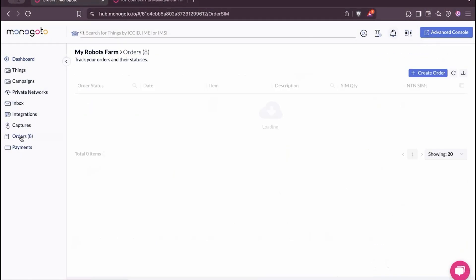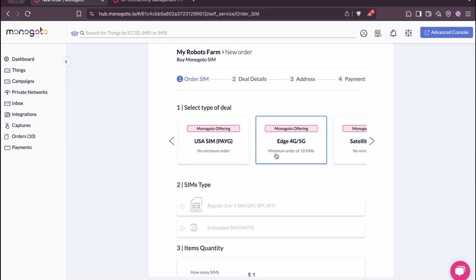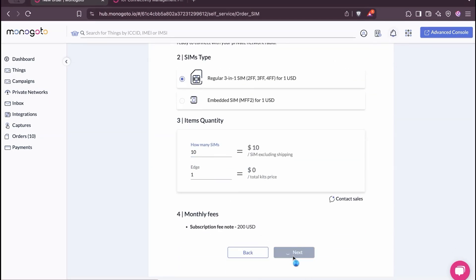Head over to the Monogoto hub. From here, select Orders and Create Order. In the overview page, find the option Edge 4G/5G. There's a minimum amount of SIMs that you need, and then you can simply place the order. And before you know it, you get one of these boxes in your mail to get started.